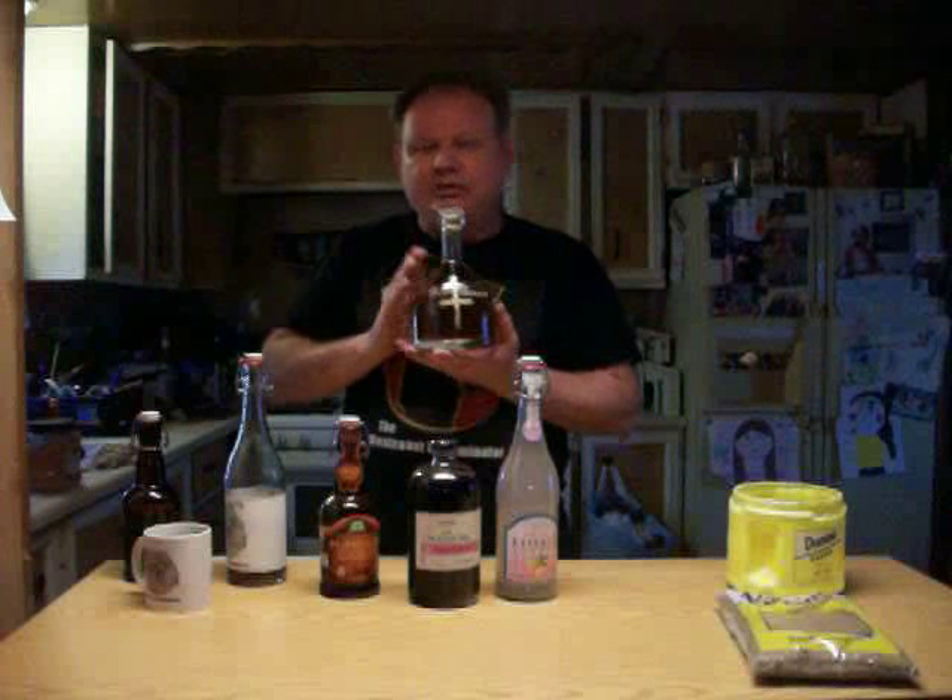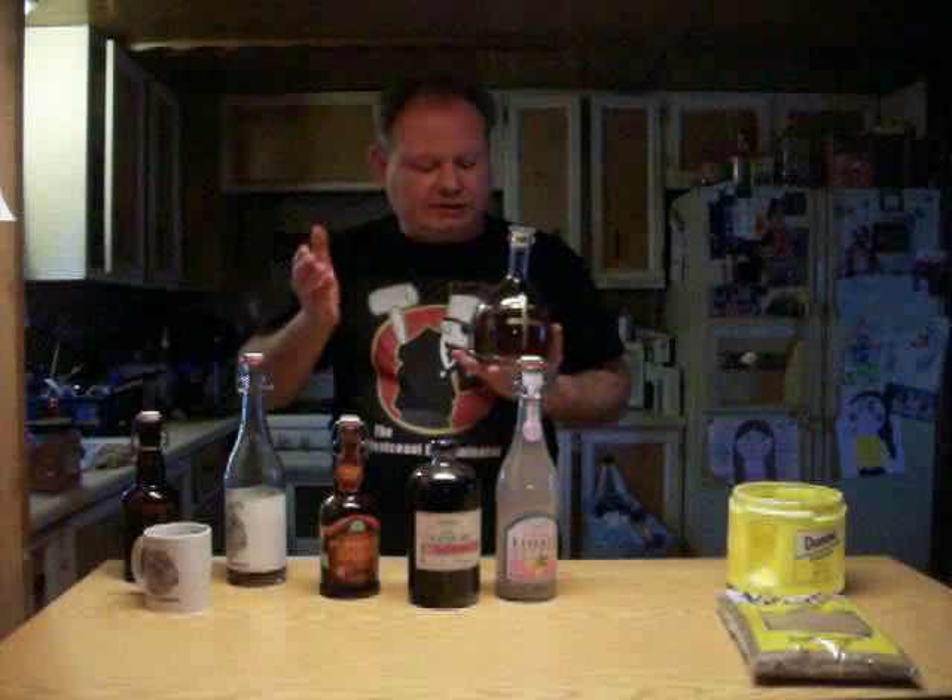While we're waiting for that yeast to work, we're going to talk about another subject — what to put your moonshine in. Originally you've seen me using old half-gallon Gatorade bottles, and I still don't see a problem with it. But like I said, I'm stepping up the game here. So I bought this bottle — you've seen me use this for the cognac recipe because I thought it needed something special to present it in.